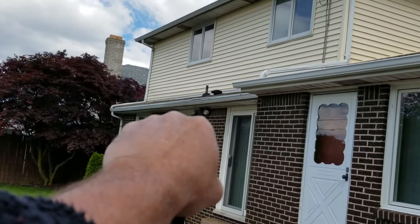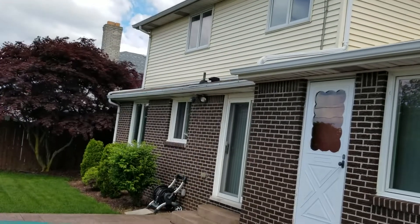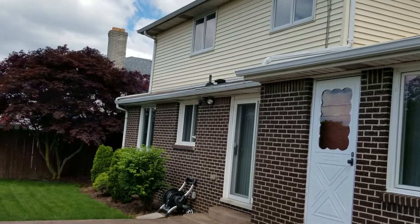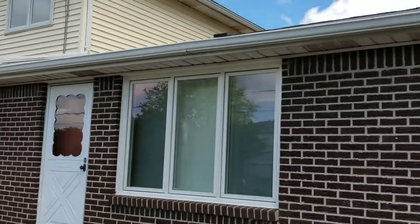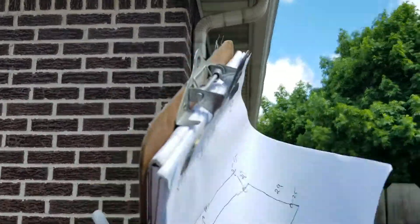You can see this gutter here has got like a smile in it, so above that window next to the light it's probably got an inch drop. I'd recommend replacing these downspouts also because they're in bad shape, and taking these lower downspouts and turning them into a bigger commercial 3x4 size so they're handling the volume of water.